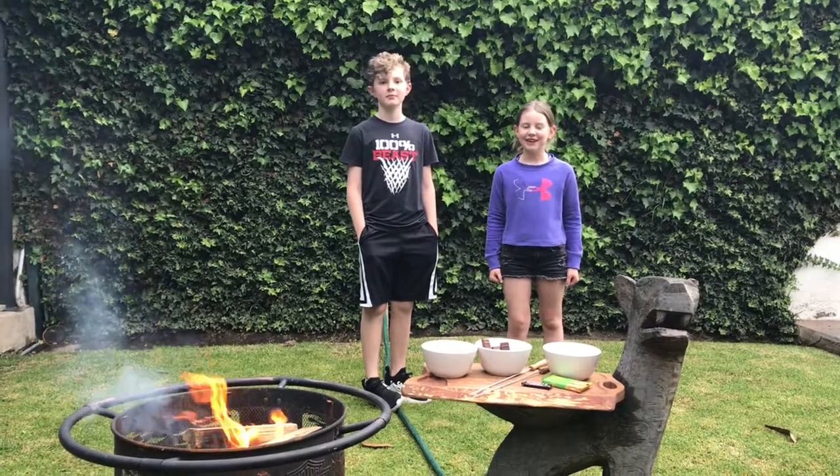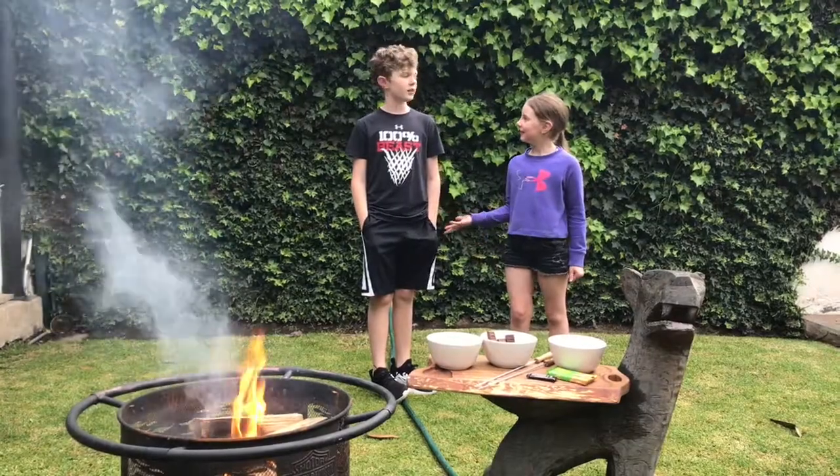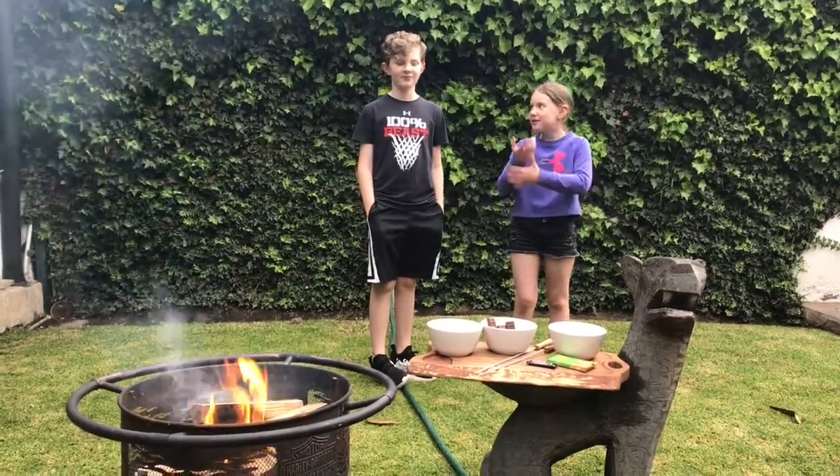Hi guys. Welcome back to Activity Beast. Today we're going to teach you how to make s'mores. Why are they called s'mores? Because once you have a bite, you want s'more.